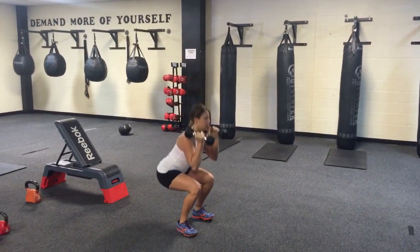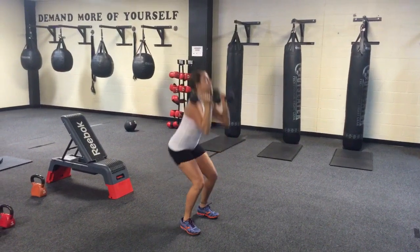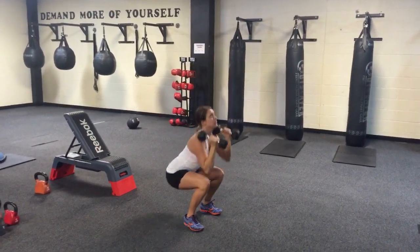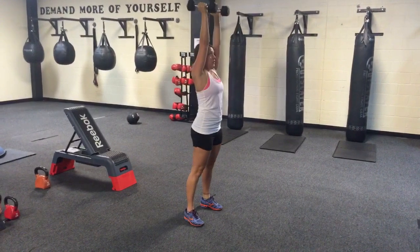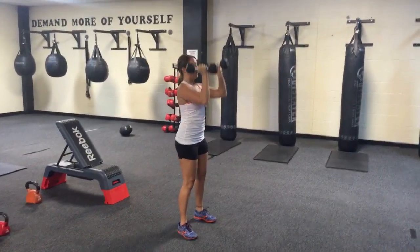Feet are about shoulder width, going into a good squat with the dumbbells at your shoulders, elbows in. Coming out of your squat — all one movement — pressing. Going right back down; right when the dumbbells get to your shoulders you should be starting to squat. You're squatting with the dumbbells.